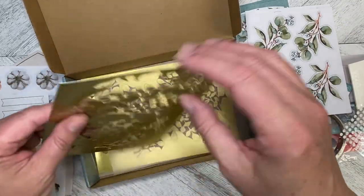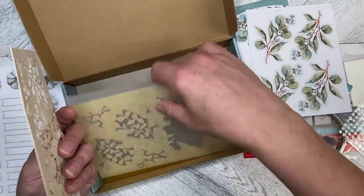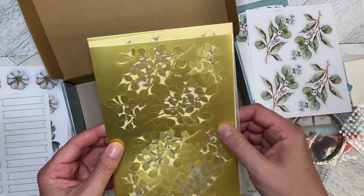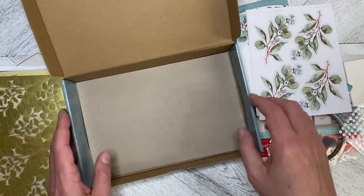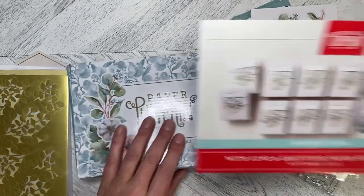Look at all those really pretty gold faceted greeting banners — aren't those just pretty? Yes they are! And here are our gold sheets, separated by a piece of tissue so they come apart nicely. There's lots of extra space on here so you can use it with dies or anything else. And that is our September 2023 Paper Pumpkin kit, 'With Love and Gratitude.'